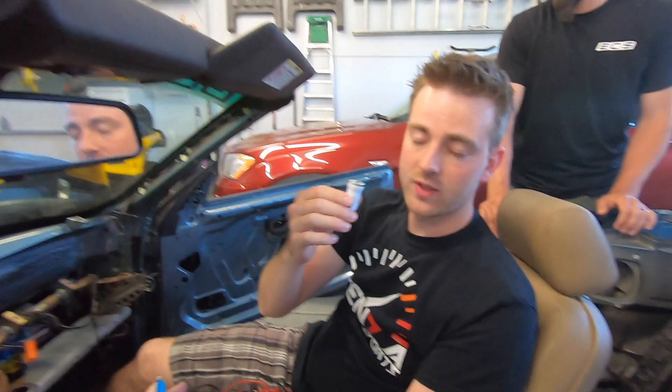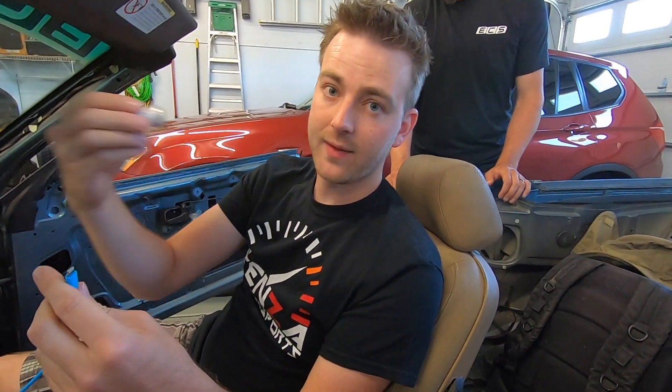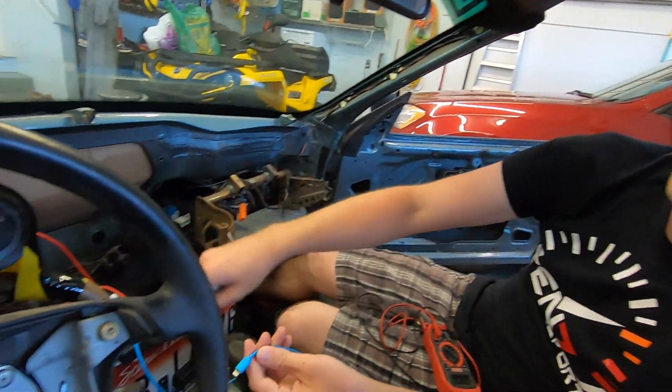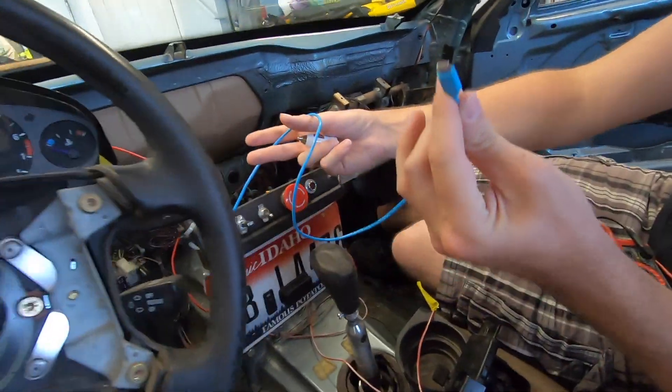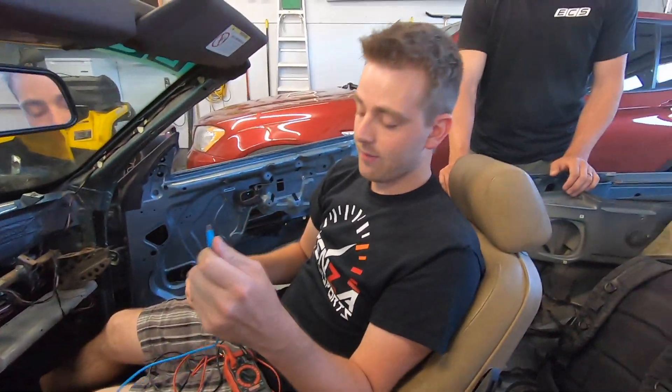We'll be taking this whole assembly — it'll look kind of ugly because we'll have duct tape on it and stuff like that — but we'll put it behind the dash. Then this wire will come up through here. This is our iPhone lightning cable. It's going to come through this little hole right here, and then David can use this anytime he wants to, whether the car is on or off.